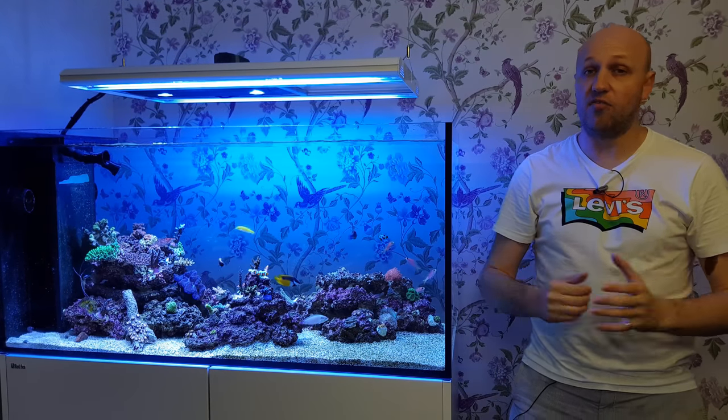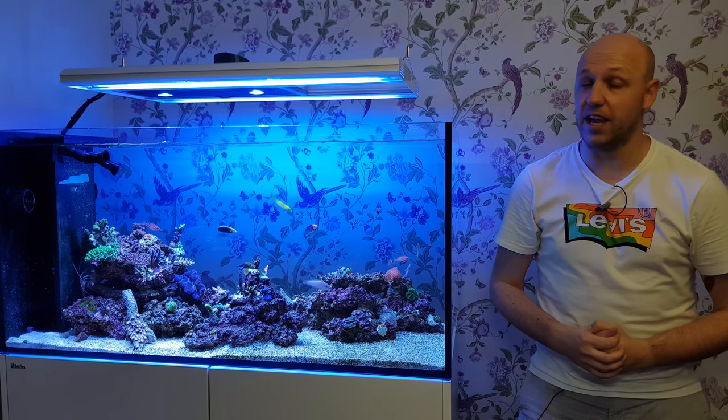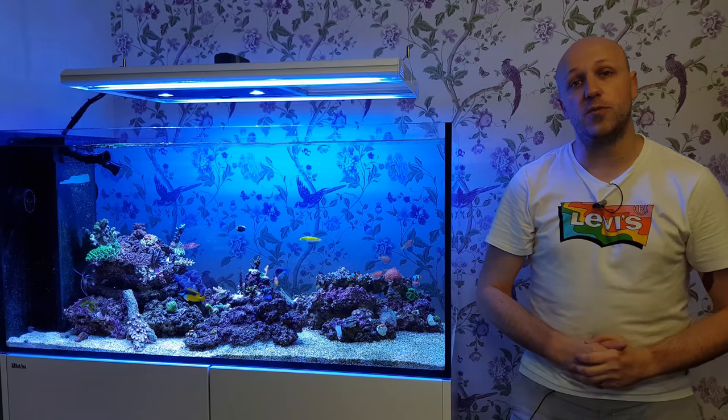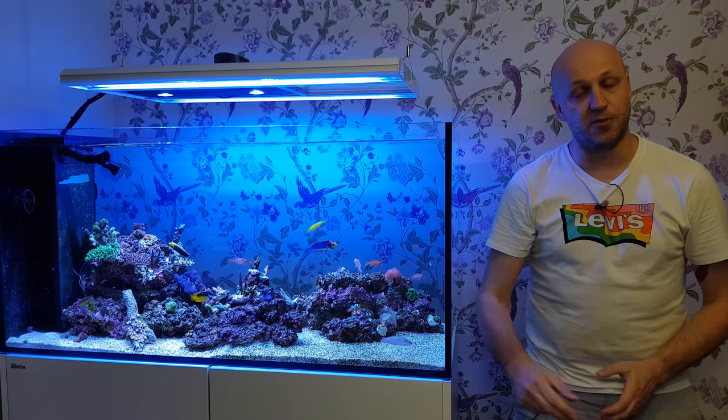So there you have it - a really, really good bit of kit and absolutely a challenger for the ATI hybrid. If you enjoyed the video then give me a thumbs up, subscribe, and check out some of my other content. Until next time, I've been The Reef Talk - thank you, good night.